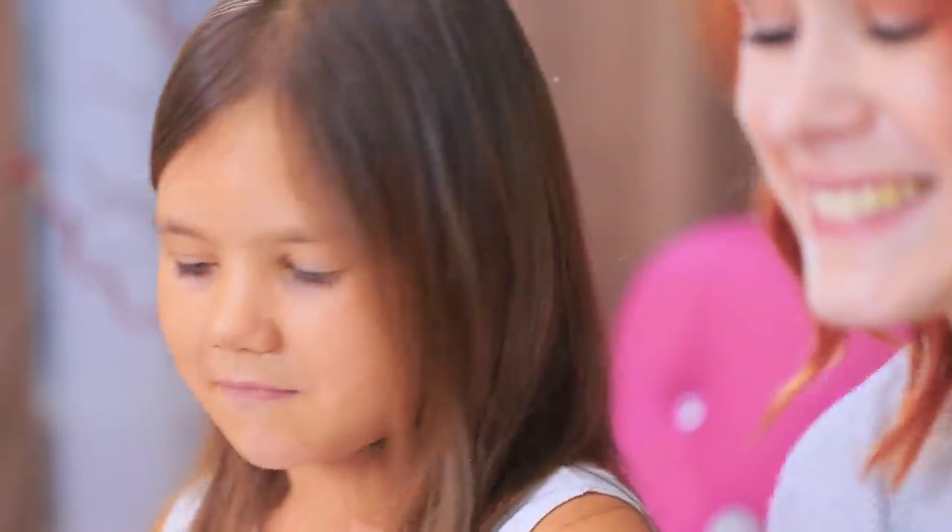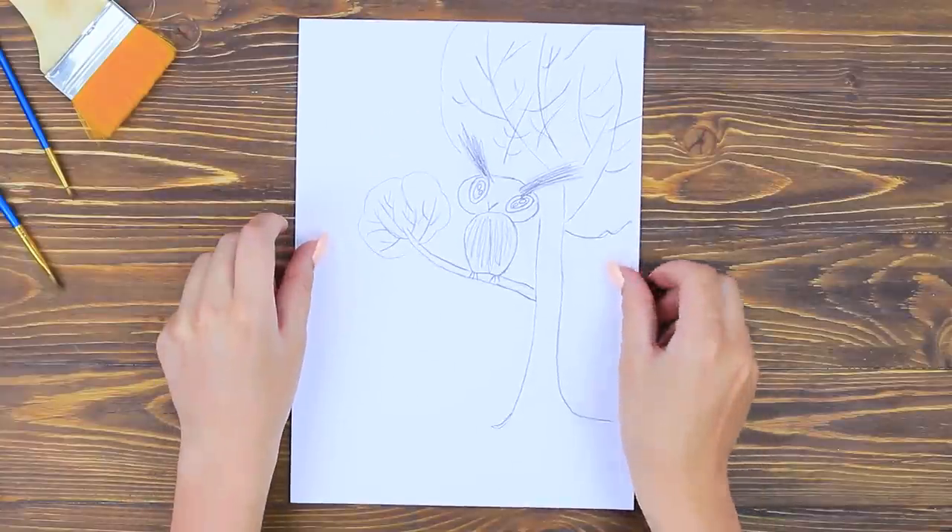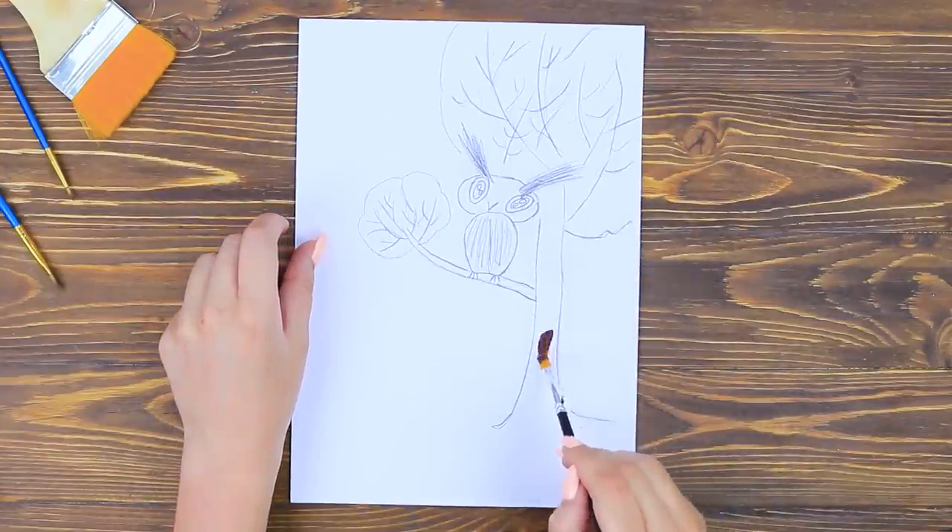Children's art should never be criticized! Hey, don't give up on this drawing — I see potential! Will you let me adjust it a little bit? Let's improve on a kid's drawing of an owl on a tree. Color the tree in with brown acrylic paint.